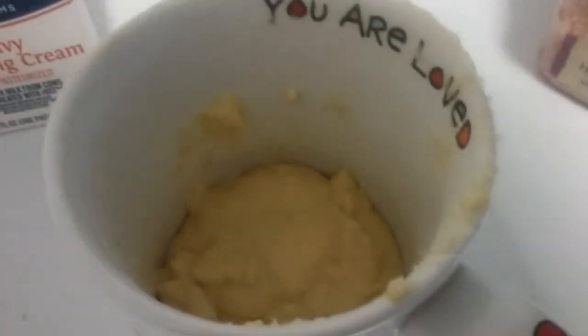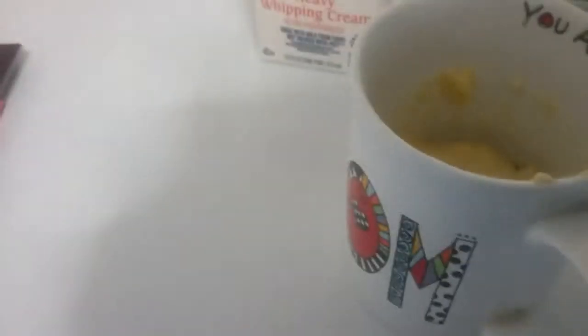We've got the mix into the mug. I'm going to put it in the microwave for one minute and 30 seconds. And this is going to be with the technology of YouTube. So here we go, into the microwave. It's done.